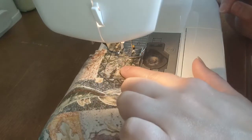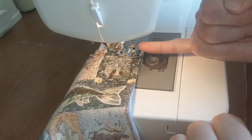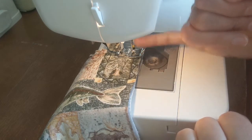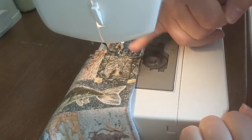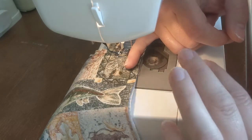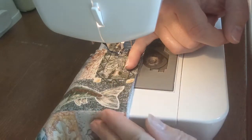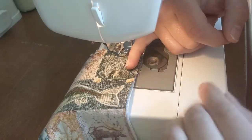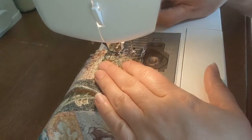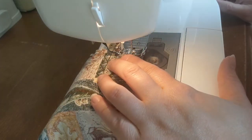I sewed right over the pin because I have it going this way. Most of the time you'll catch the needle if you do that. Sometimes you do, but I'm taking a risk by sewing over that. If I took it out before I sewed over the elastic, then the elastic would shoot out and I wouldn't catch it in my sewing. But now I'm going to take out the pin, now that I've sewn over it once, and then back and forward stitch a few times over it.